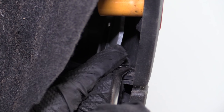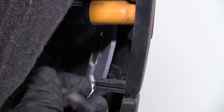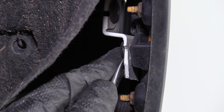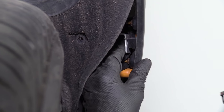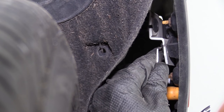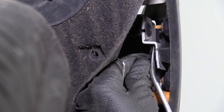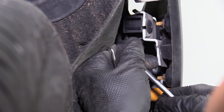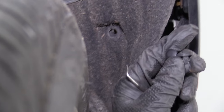Take my trim tool and remove this clip right here. Pull that out. There's a clip right here on the back of this. I'm going to use my 90-degree pick to get this started, pry that out a little bit, then I'll use the trim tool. Pull that clip out.